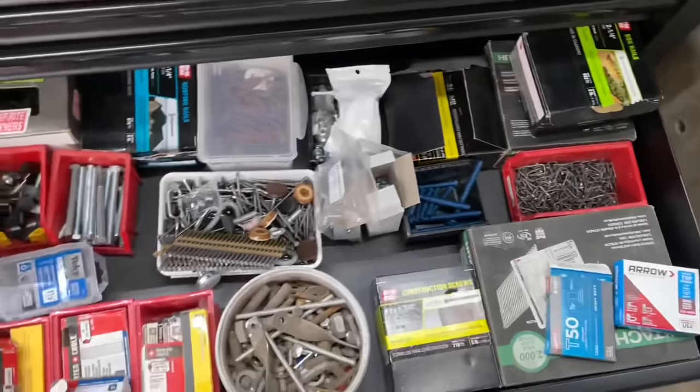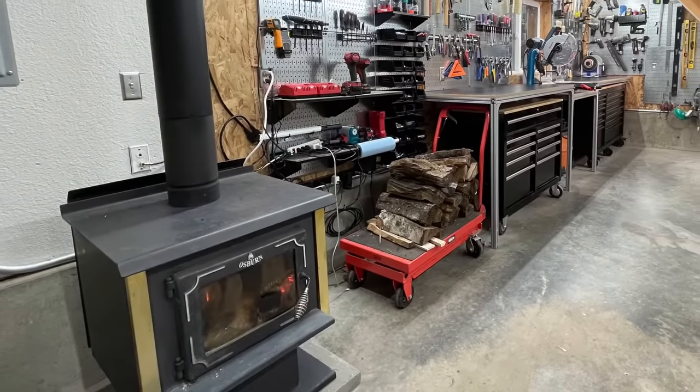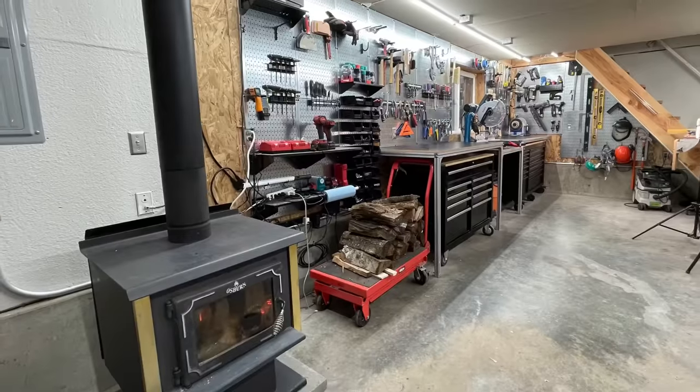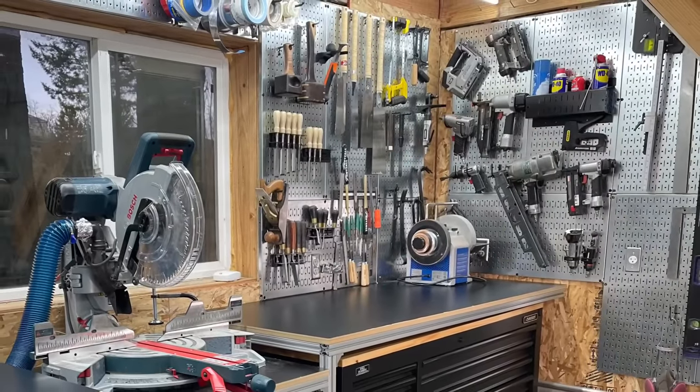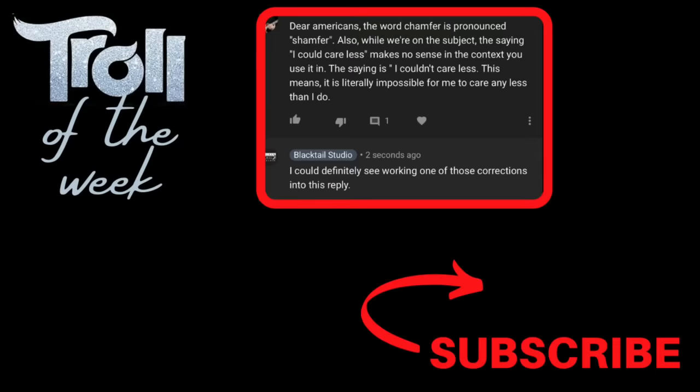Thank you all so much for making it to the end of the video, and a big thank you to Wall Control for supplying these panels and Husky Tools for providing that workbench. Every week I like to give a little credit to people who make it to the end, so this week start your question or comment with your favorite way to say hello in another language — not English — so I'll know you made it all the way through. I promise I will answer all your questions and comments first. As always, thank you so much for watching and have a great week.